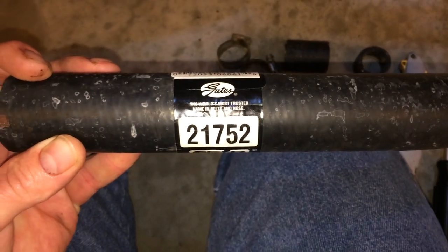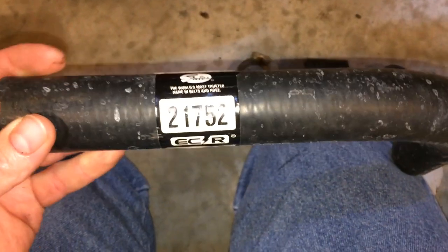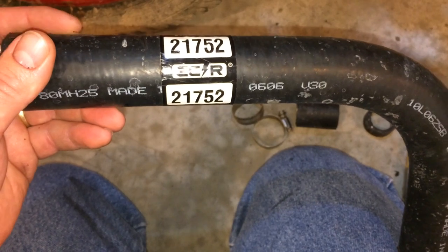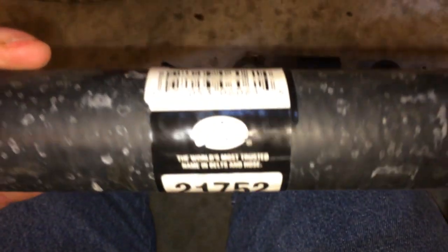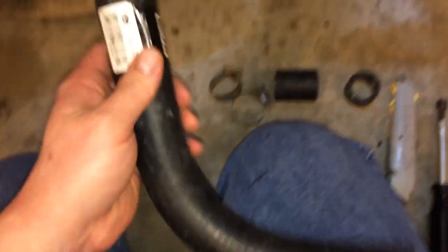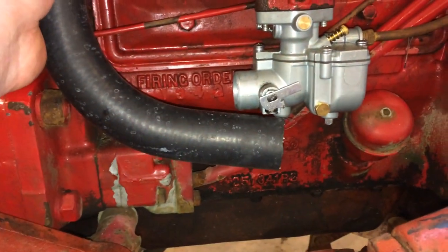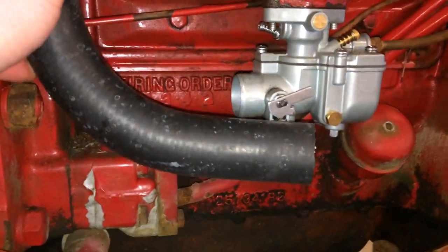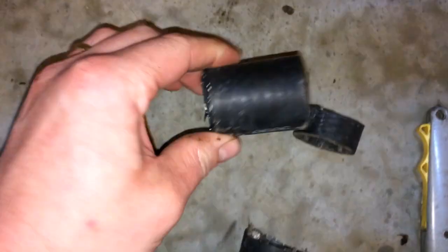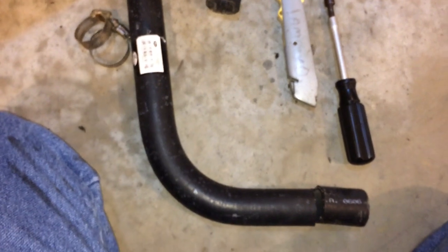I just can't leave this video unfinished — without that rubber hose, the carburetor isn't really done. I went up to my parts store, Cook Auto in Batesville, Indiana — they're an Auto Value dealer. They had exactly what I was looking for. This is Gates number 21752. This thing comes almost exactly like you need it. I fit it up there, stuck it on the air intake side first, and it was a little long, so I cut about three-quarters of an inch off the long side. Then I eyeballed the carburetor side and cut about an inch and a half to two inches off the short side.